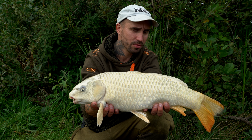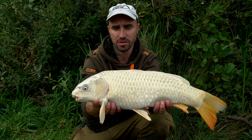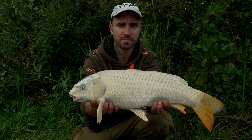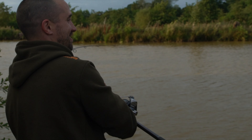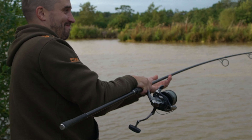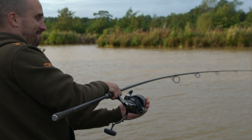Alright then — first fish of the session. Something a little bit different for me. Not the biggest fish in the world but definitely a looker. This one came to the slip D. The hook hold was phenomenal — straight in the bottom lip. Which is proof in the pudding as far as I'm concerned. Slide this one back and see what we can do next.